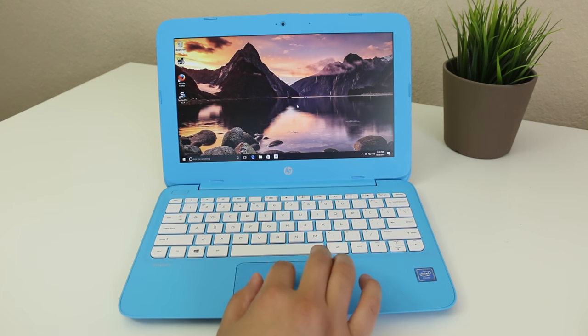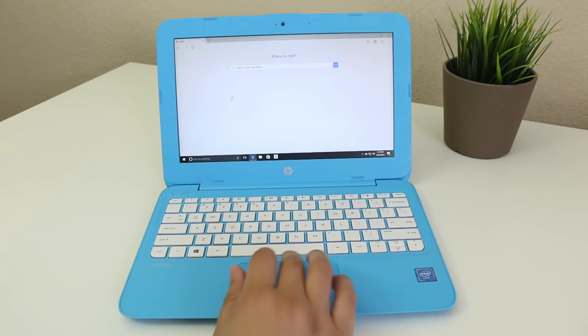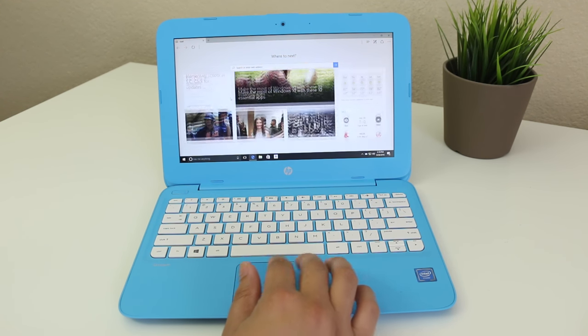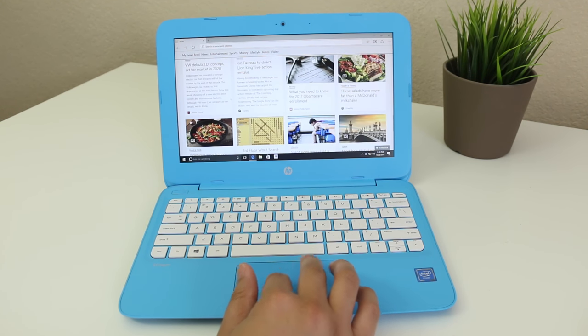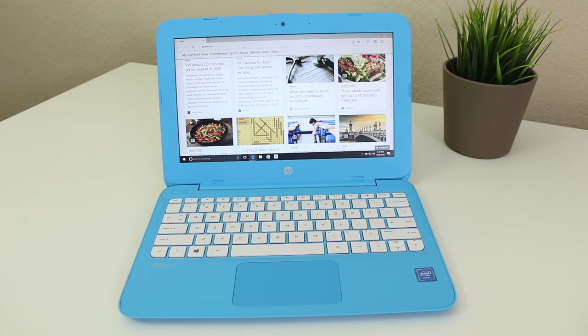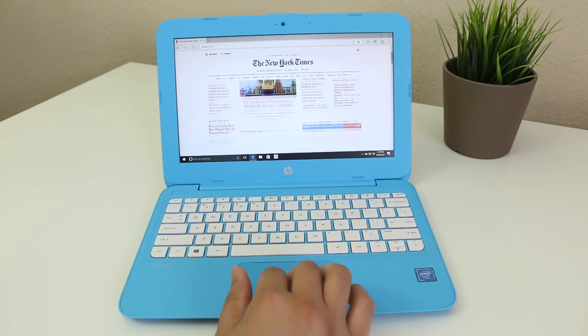Let's test out some day-to-day operations. Launching the Edge browser took a couple of seconds to load — roughly 10 seconds from launch to finish. Next, loading the New York Times website, it loaded in a decent amount of time for this processor.